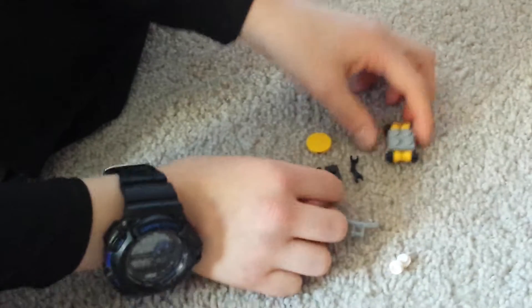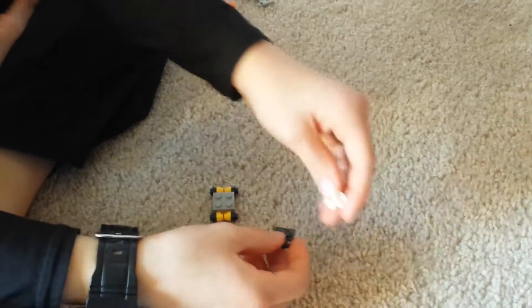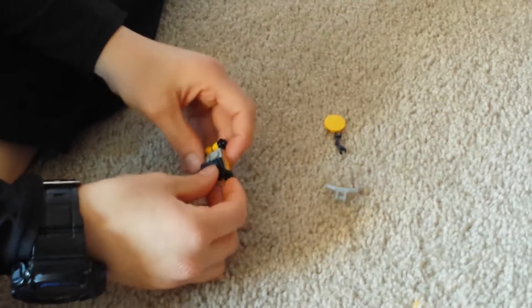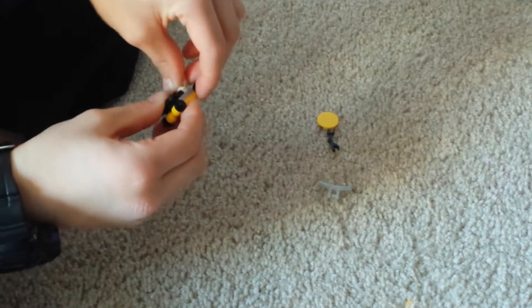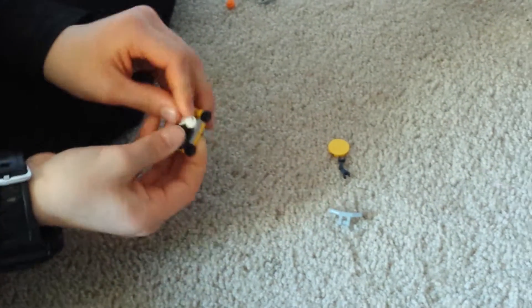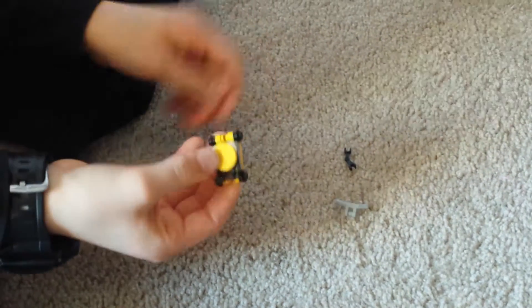Then, you will need your handle bar piece and your two studs. Your handle bar piece will go on the back, and then your two single studs will go up front. Then, you will need your circle piece, and it will go right there.